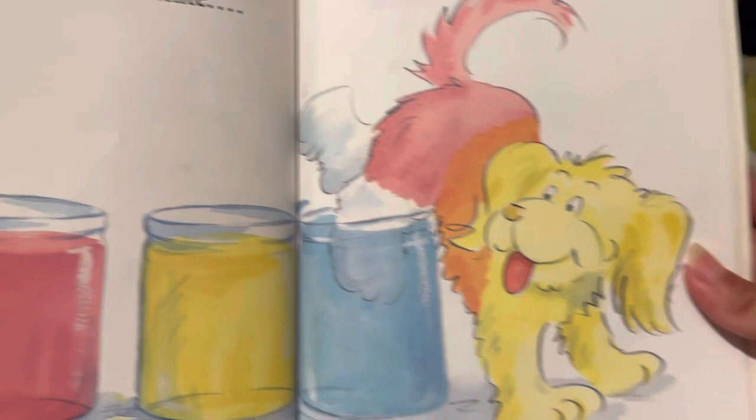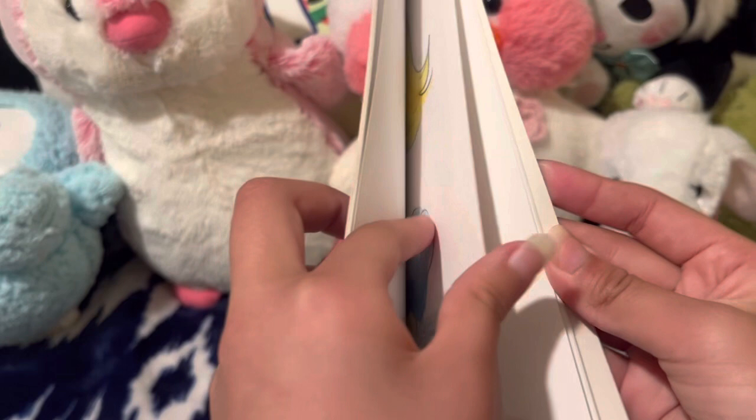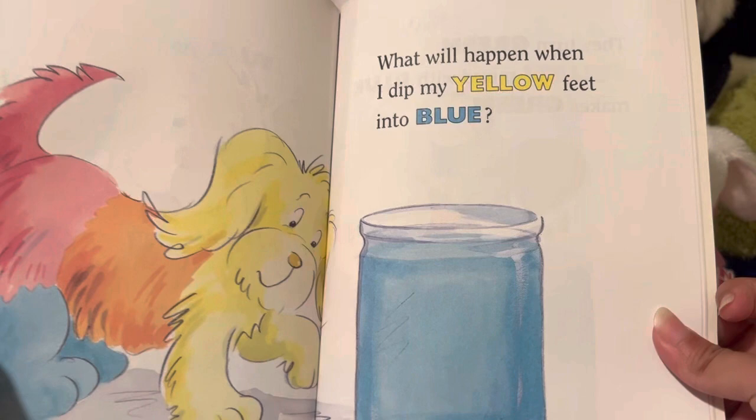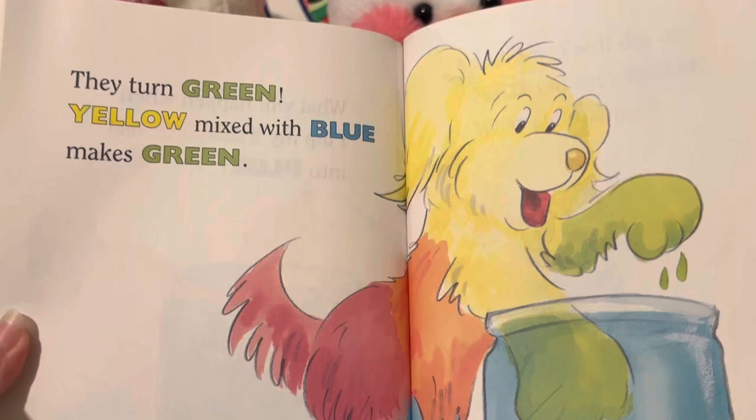My feet are still white. Now they are blue. What will happen when I dip my yellow feet into blue? They turn green. Yellow mixed with blue makes green.